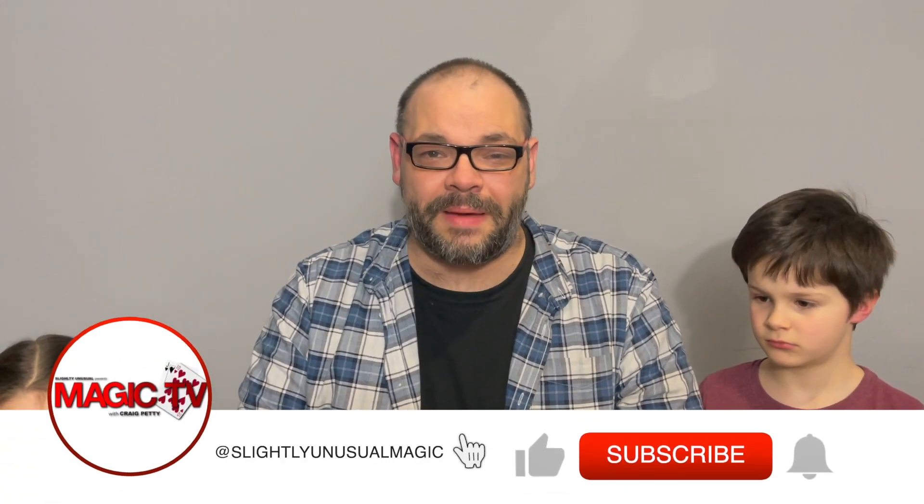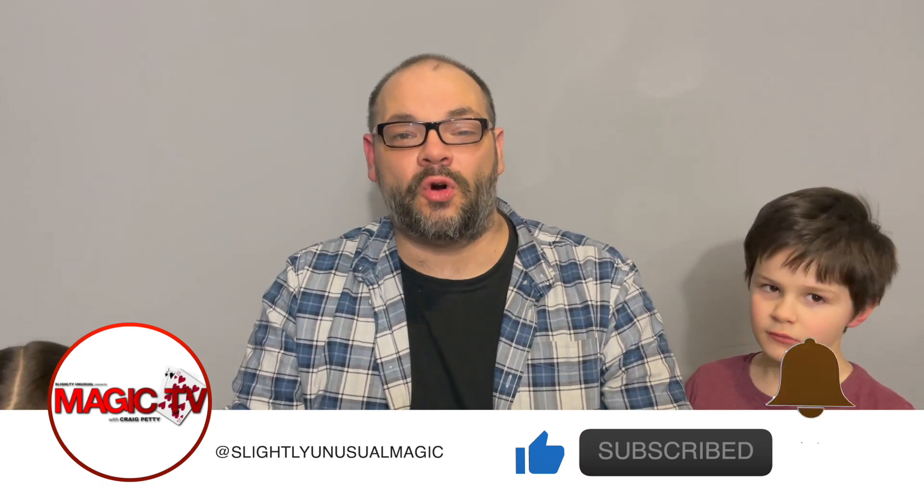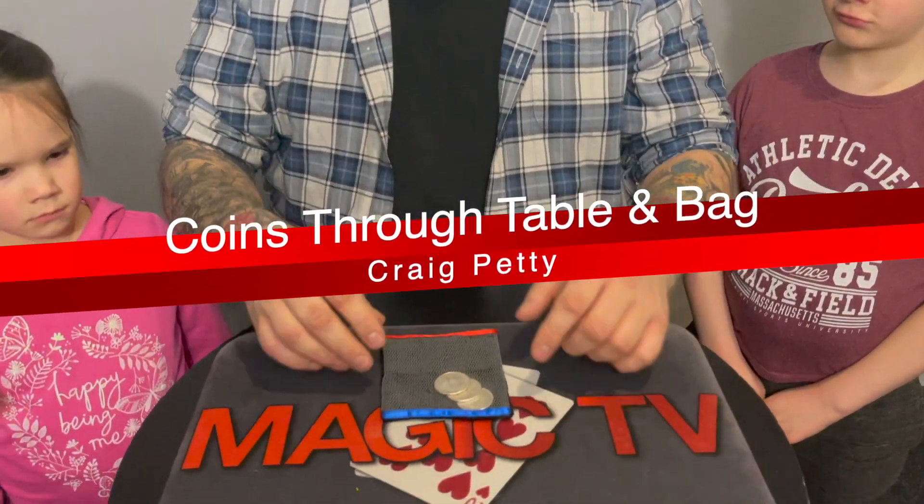Hey guys, welcome back to Magic TV! My name is Craig, and at six o'clock it's time for a magic live. Today I'm going to do another routine with the coin bag — this is a way of doing coins through a table with a coin bag. Check it out down below and let me know what you think.